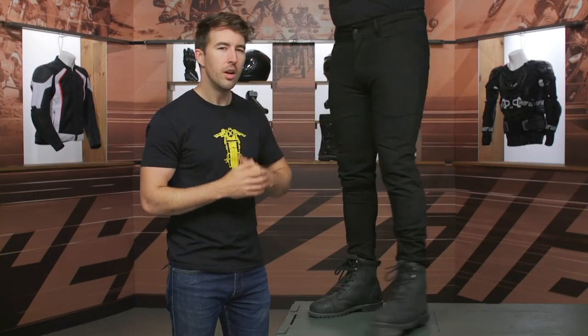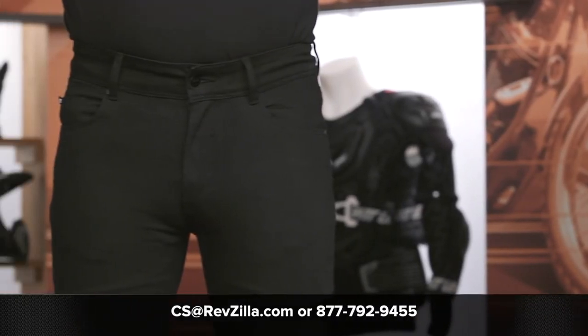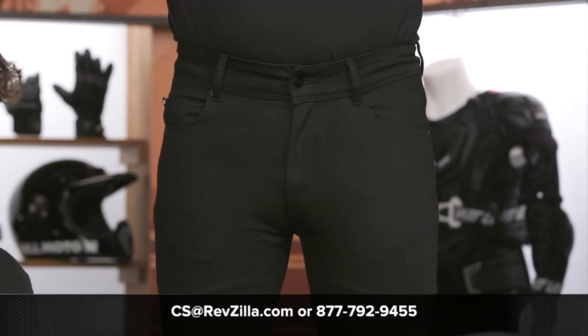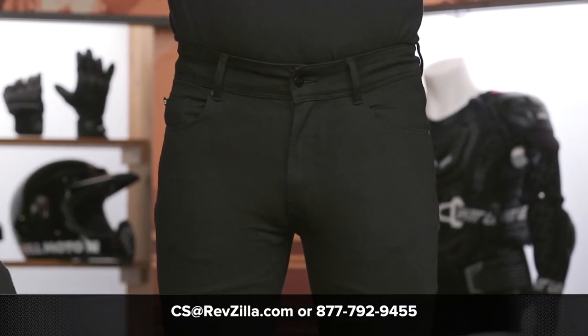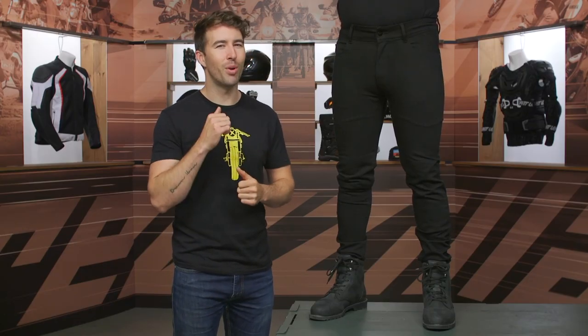If you're looking for more details, you can always click the info button — that'll take you over to RevZilla.com where you can read other rider reviews. If you have any questions about these riding jeans or any other gear you might be looking at, please don't hesitate to reach out and give our gear geeks a call at 877-792-9455. Thanks for hanging out with Pat and me and taking a closer look at the Bullet Zero Skinny Jeans. I'm Brandon — keep it pinned.